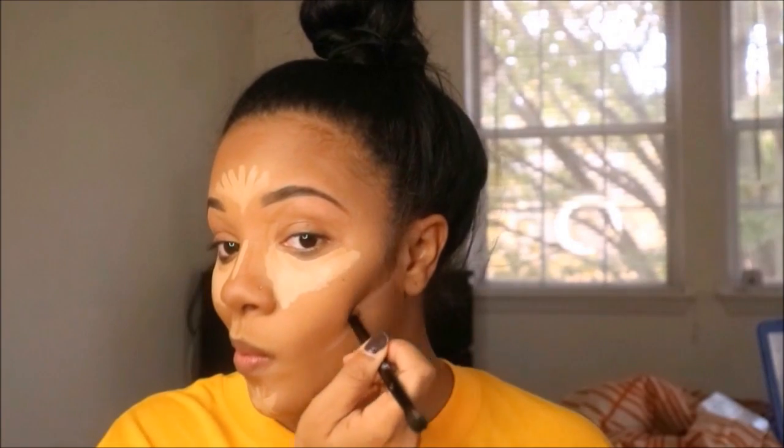Going back into the Anastasia Beverly Hills palette, I'm going in with their highlight shade in Nude. Then to blend it all out, I'm using a beauty blender to blend out all of that highlight.